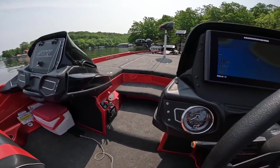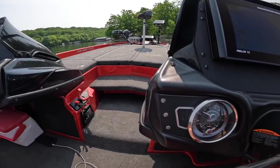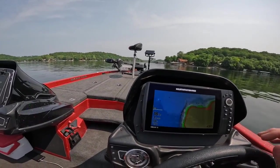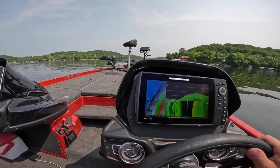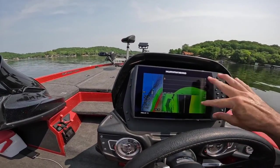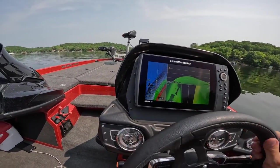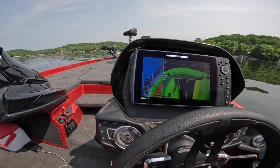I'm going to fire the boat up. So we're going to navigate around this arm down here, taking a path that I would likely take if I were going to start trolling. I'll go ahead and have my down and side scan on, and I've got my map on. I kind of like to look at the depth and contour lines as I'm going.